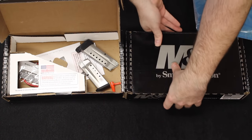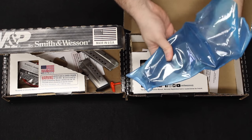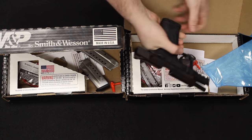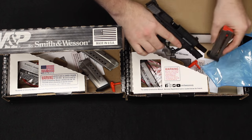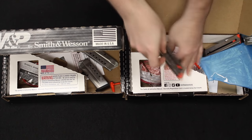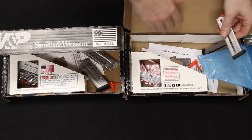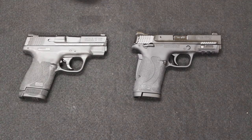Moving over to the 380 — again, the exact same box. We have the little blue sleeve with the firearm inserted. Go ahead and clear that out of there. Inserted, we do have one flush-mounted 8-round magazine. And over here as well, we do have another 8-round flush-mounted magazine just like the other one. Safety lock instructions, warranty information, all of that.